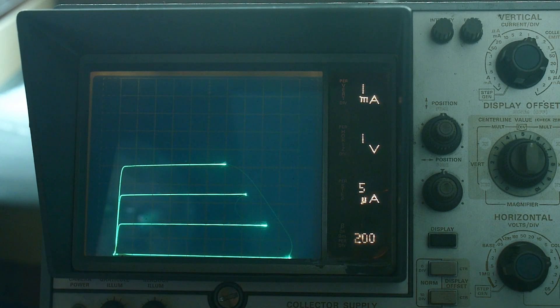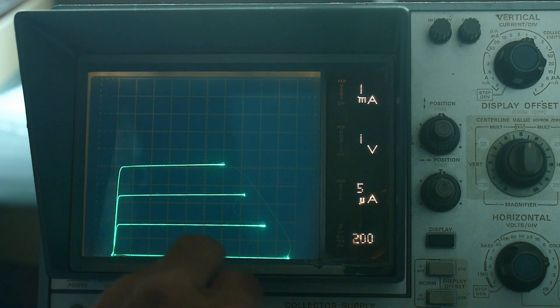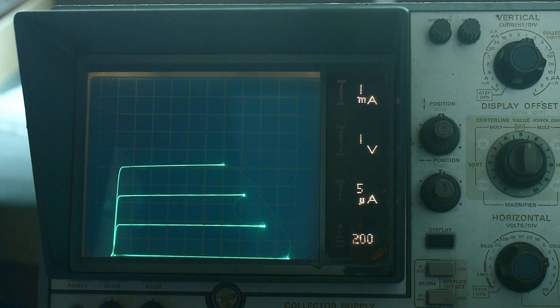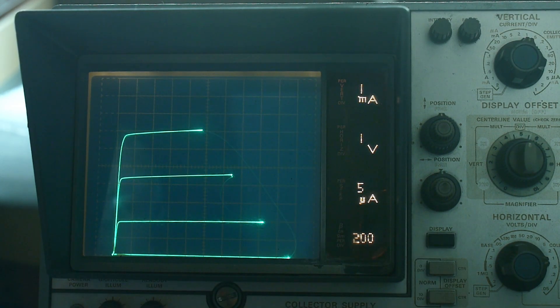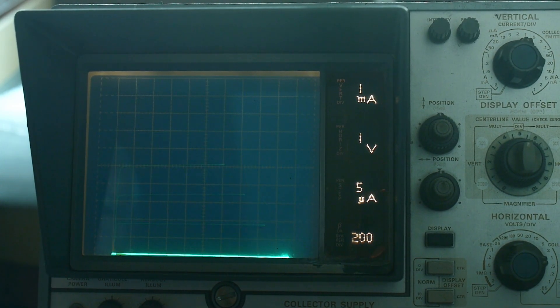Here's a trace of the B version. We have 200 beta per division. It looks like maybe up to 350 or so. If I look at the C version you can see it gets bigger - B version, C version. The C version has more gain. We have about 2.5 divisions at 200 per division, so that's a beta of 500 on the C version versus 350 on the B version. You can see they're the same part, just different gains. We can also test that on a little test box.